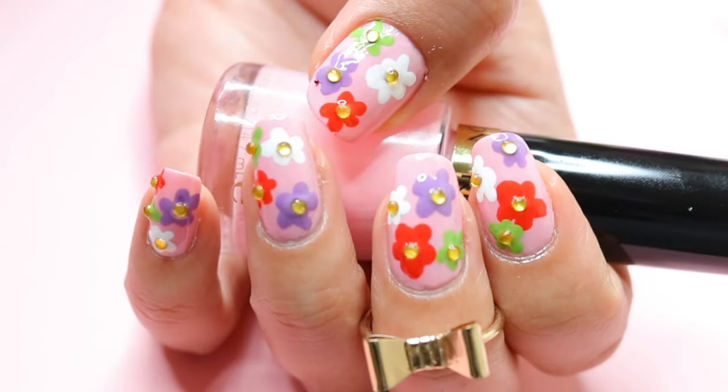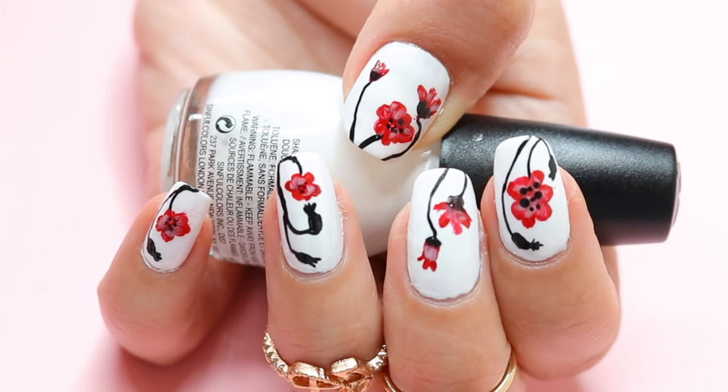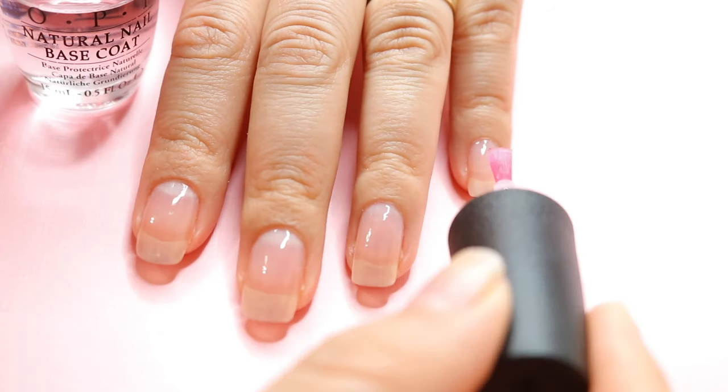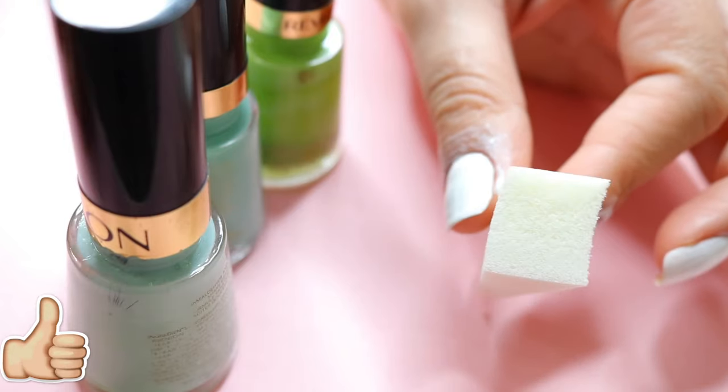Hi guys, in this video I'm going to be sharing with you five different pretty nail designs with flowers for spring. I hope you guys like it, so let's get started. To start off, don't forget to apply your base coat — always apply a base coat because this is going to help protect the nails from any staining.